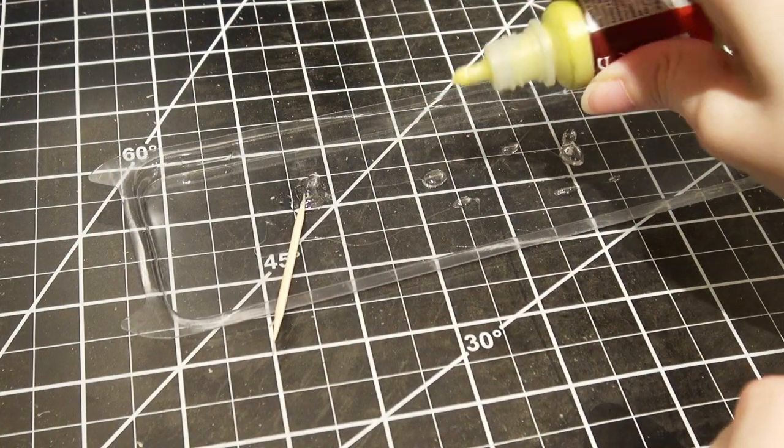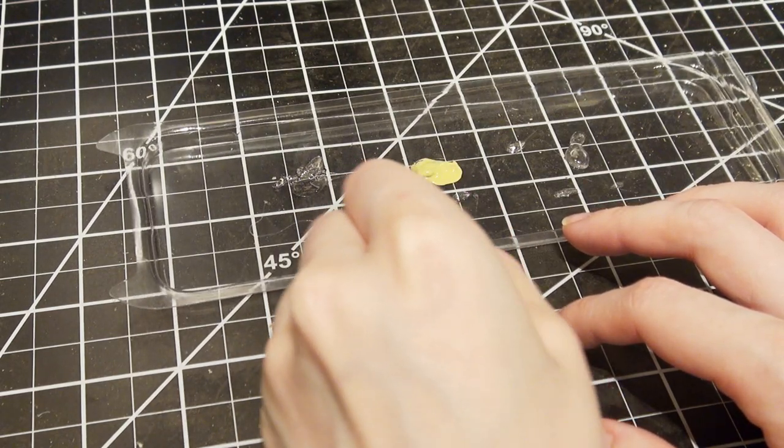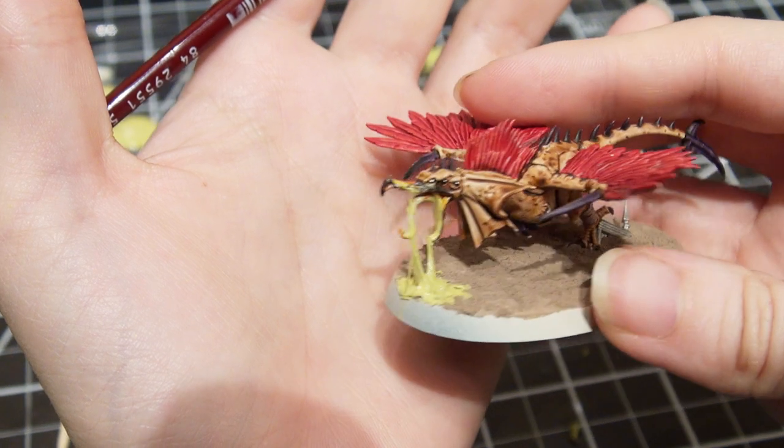The other thing that you can use is you can turn it into slime. All you do is put a drop in and mix it together. Then you start applying it the same way you just saw — I applied it to the base, and then pulled it up to his tongue and his mouth.